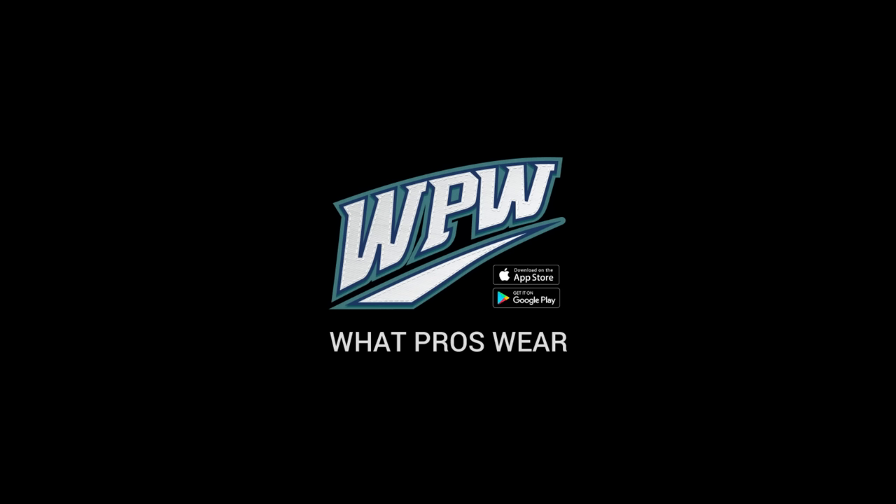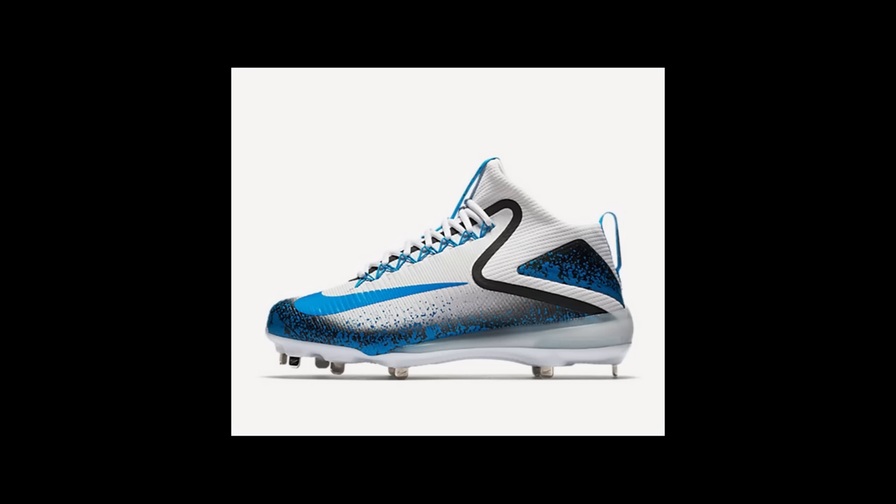These new colorways they've dropped for the Zoom Trout 3 — the photo blue ones they have — oh my God. I'm going to have to find a team that has a similar colorway so I can buy the cleats. You're all red and you're wearing the photo blue? Yeah, I'm going to have to find a different team. Thank you, Nike.